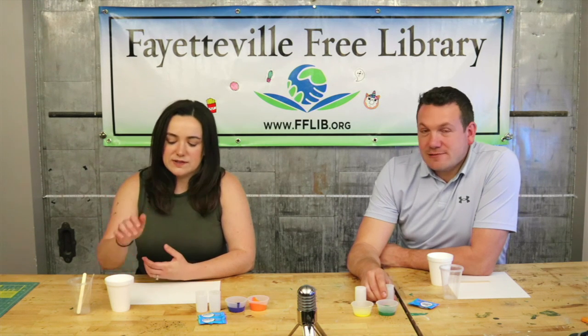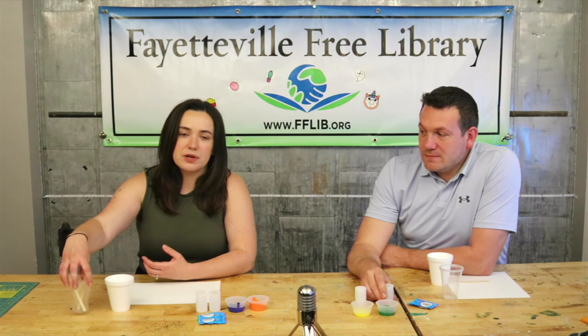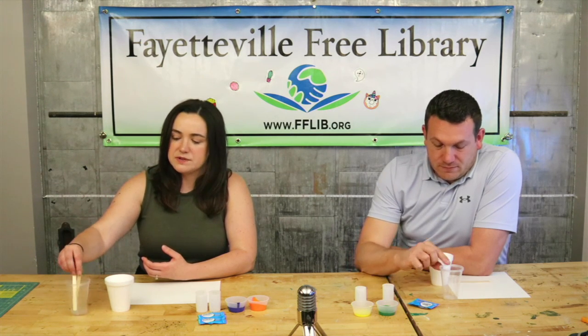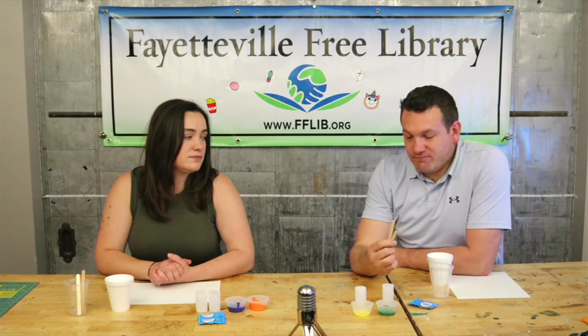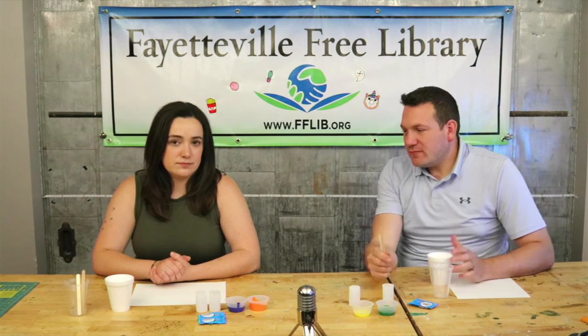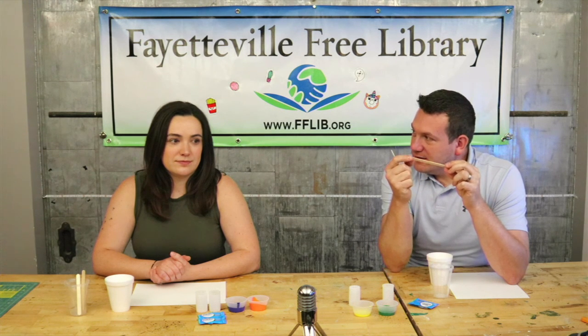You're also gonna need some water to thin out your paint, and if you want to, if it's easier, get some separate cups to mix it up in. We have some popsicle sticks here for mixing up the paint and water.